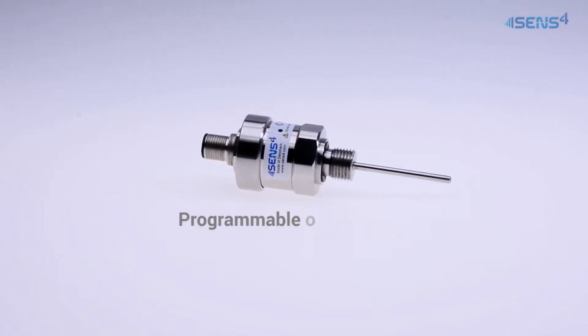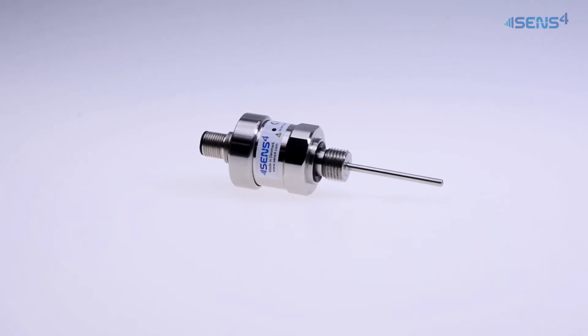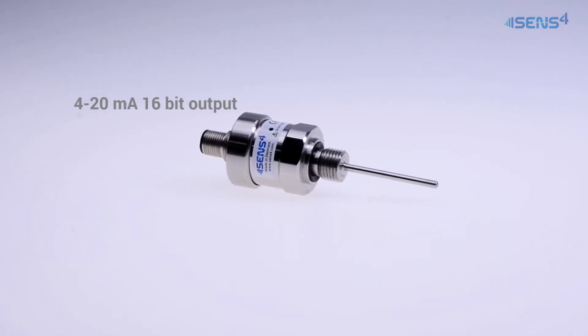The TDM1 offers programmable analog output and is available with high resolution 16-bit 4 to 20 milliamp current output, as well as 0 to 10 volt voltage output.